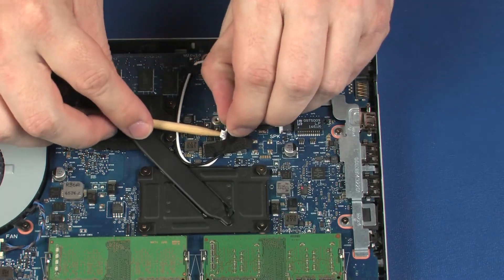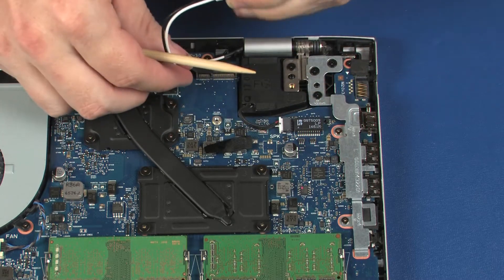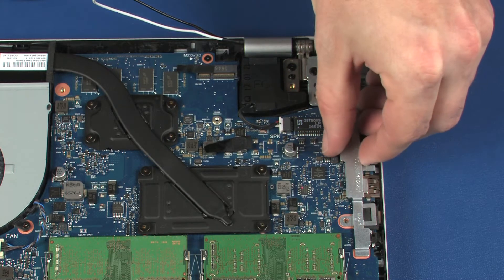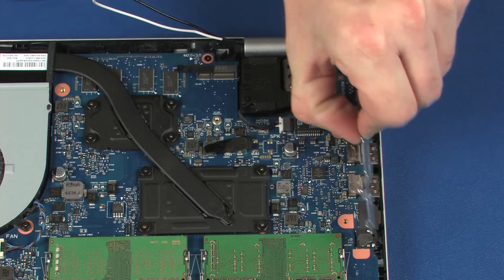Remove the wireless antenna cables from the retention tape that secures them to the system board. Remove the two 4 mm and one 5 mm P1 Phillips-head screws that secure the external connector bracket to the top cover. Lift the external connector bracket off of the alignment pins and remove.